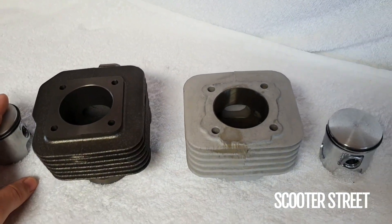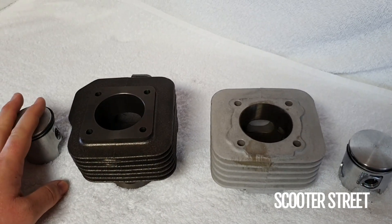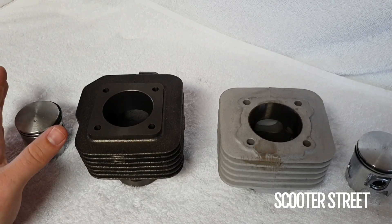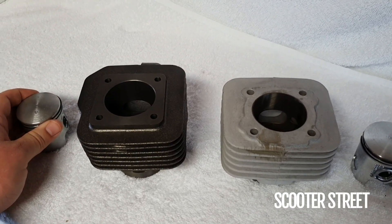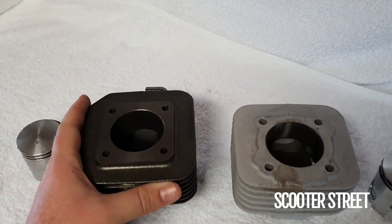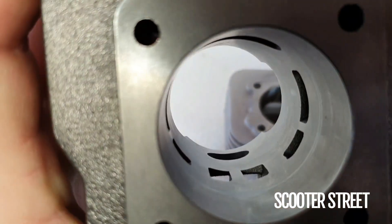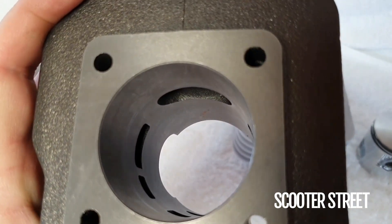In terms of internal differences, the MHR rep has what Molossi call a nine port port map. With a two-stroke, the port mapping is incredibly important as to how much power the bike makes. There are really three main port maps used by two-stroke cylinder manufacturers for scooters. A standard port map is like this cast iron kit here — you see one big exhaust port and your intake ports around there.